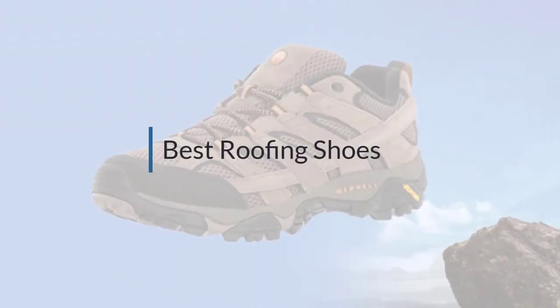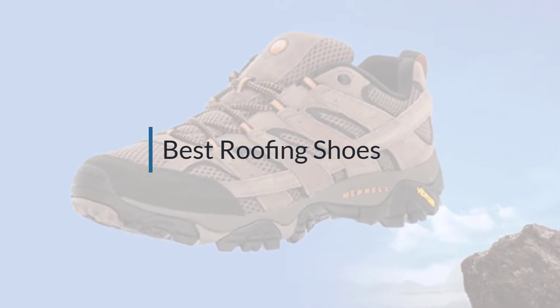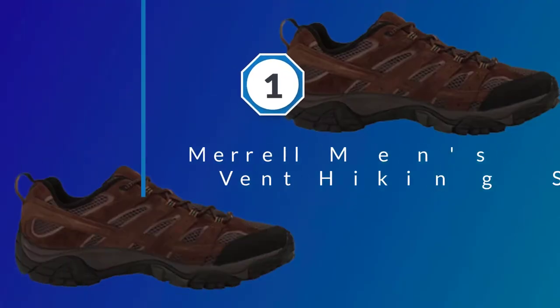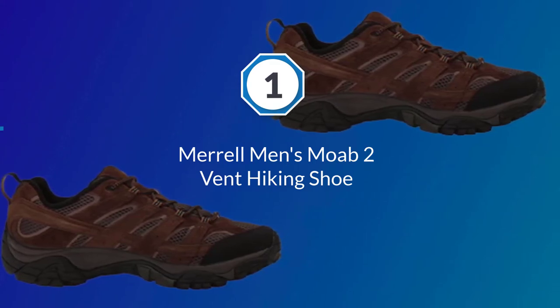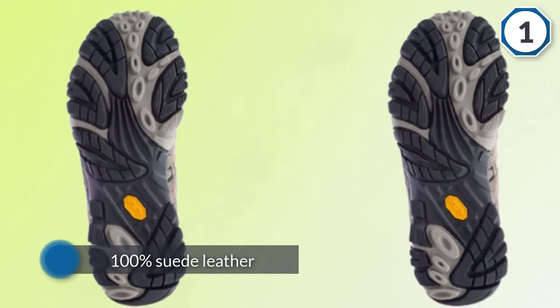If you are looking for the best roofing shoes, here is a collection you have got to see. Number one, most popular: the Merrell Men's Moab 2 Vent hiking shoe. The Merrell Moab 2 Ventilator is a popular shoe from a well-established footwear manufacturer.